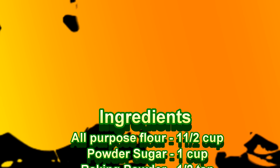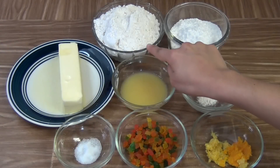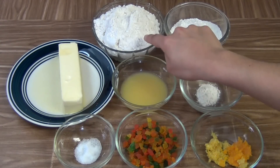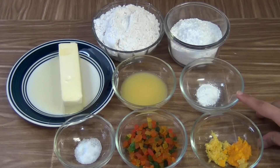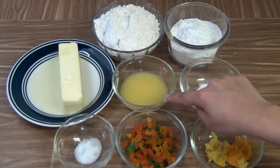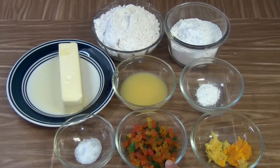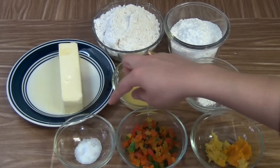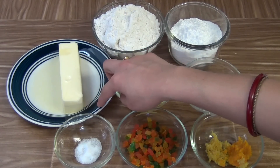For this recipe we need: 1.5 cup of all purpose flour or maida, 1 cup of powdered sugar, 1.5 tsp of baking powder, 2 tbsp of orange juice, 1.5 tsp of salt, 1/4 cup of tutti frutti, 1.5 tsp of orange and lemon zest, and 1.5 tsp of butter at room temperature.